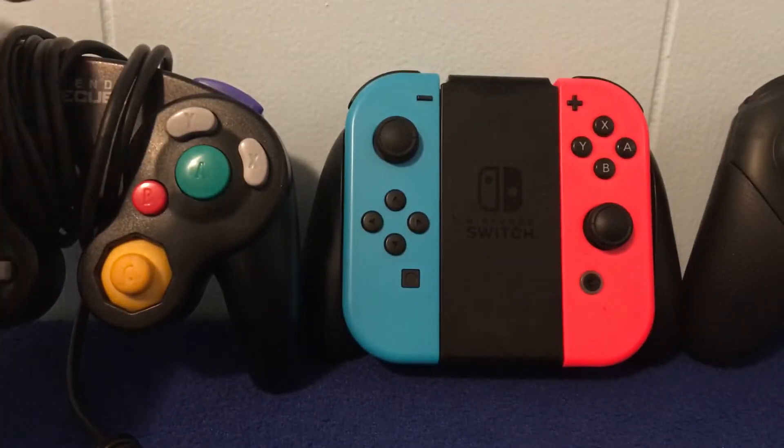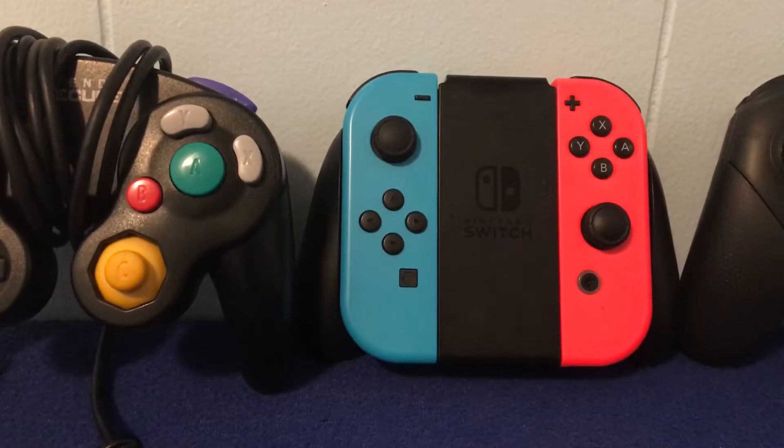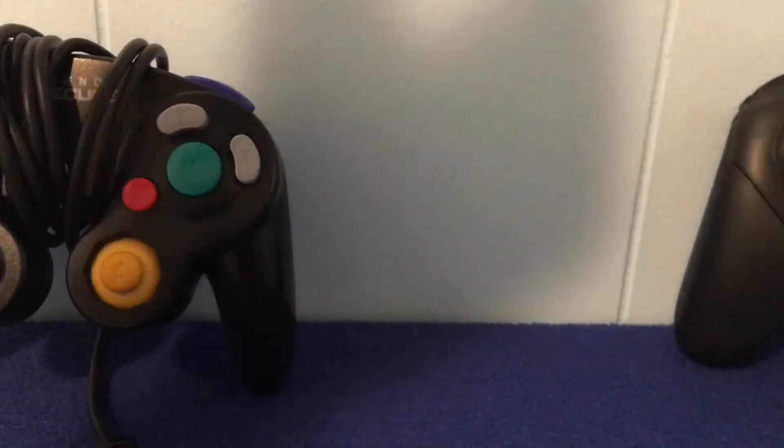Sup guys! MoneyMan1212 here and today we're going to be talking about the best controller setup for when Smash Ultimate comes out. So let's just get straight into it.